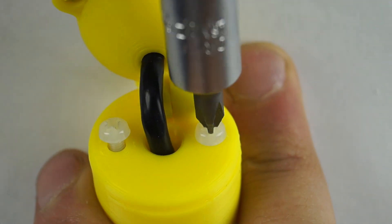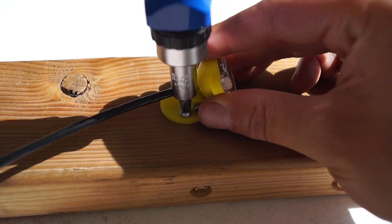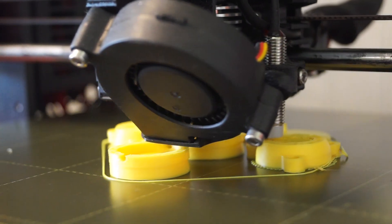The sensor can also be mounted on flat surfaces by simply removing the adapter and affixing the sensor with screws. Finally, the sensor is housed in a water-tight, 3D-printed enclosure that is durable for any environment.